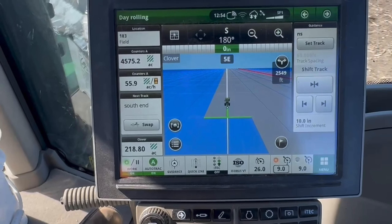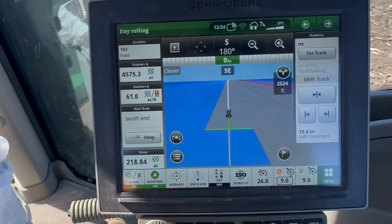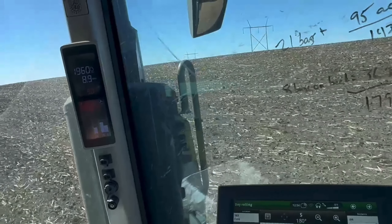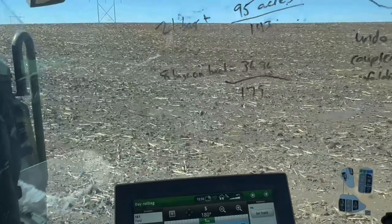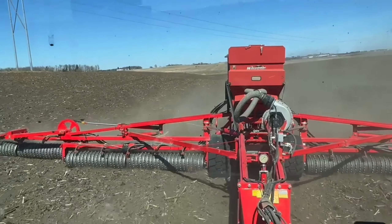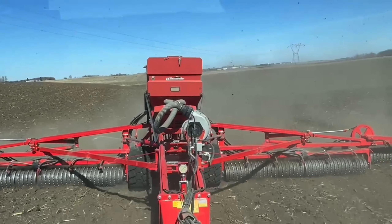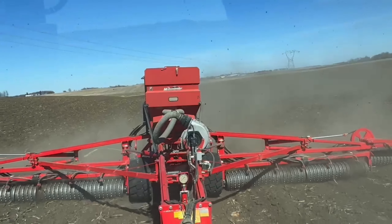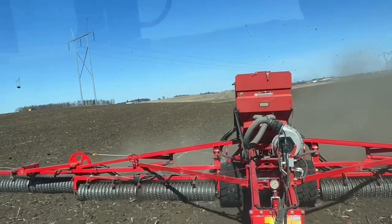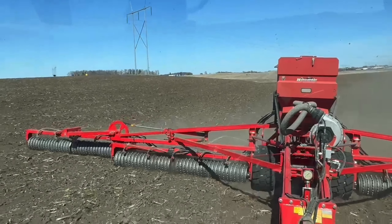We're running about 60 to 65 acres an hour, nine miles an hour. We do this after the oat seeder to put a cover crop on there, so that when we take our oats off and hopefully it rains, we get an alfalfa crop out here instead of just weeds growing. We've got about two more days of doing this and then we're done for the season.